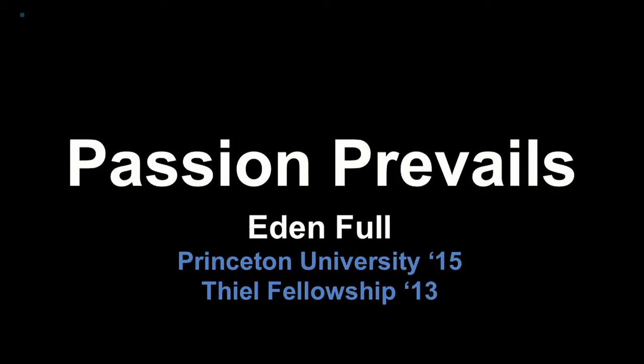Hi everyone, my name is Eden Fall. Thanks so much for having me here. I want to talk to you today about my project, which is called the Sun Saluter.